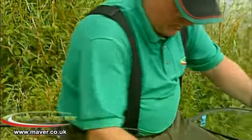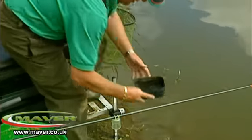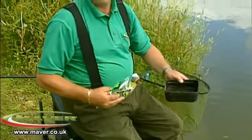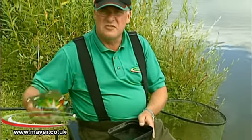I want to take two minutes to explain the simplicity of paste fishing. First, we're going to mix a little bit of paste. In the bait box here I'm just going to put a bit of water in. Take some SwimStim — the correct way to mix the paste is this way, because you don't add water to the dry mix, you add the mix to the water.